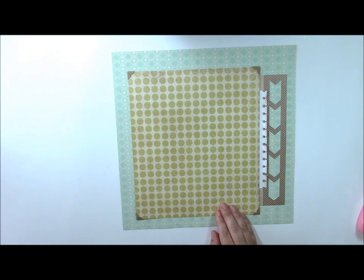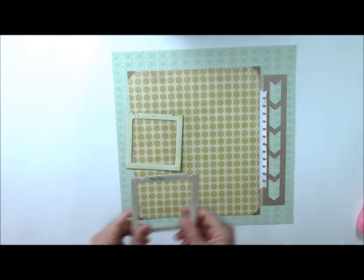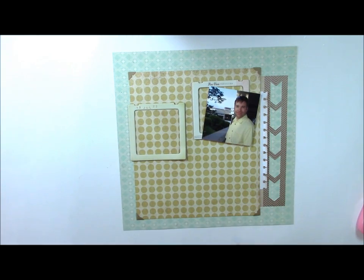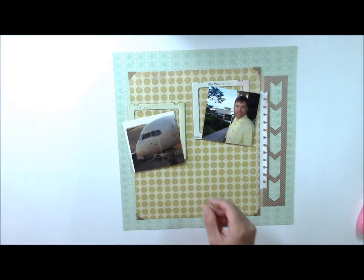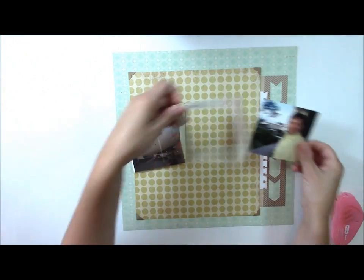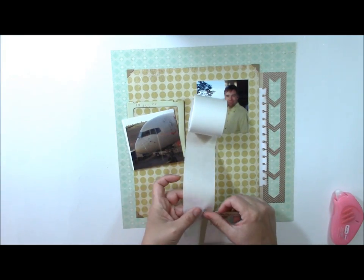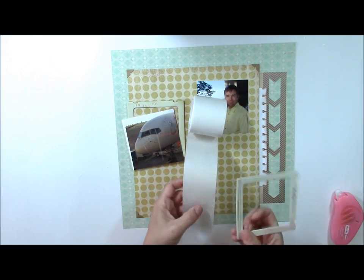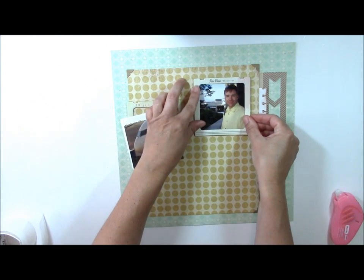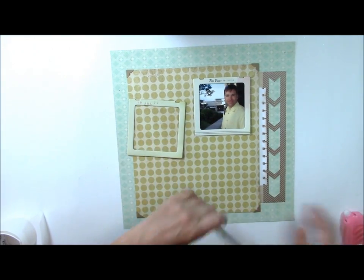Also from the Pier collection, I have some Polaroid frames, and I'm going to use these to frame my photos. This particular layout is about a flight that my husband and I took to Hawaii — how long it was, but how fun it was to arrive. We can attach these with some glue dots. These particular frames come in several different sizes as well as colors, so you have a lot of options.